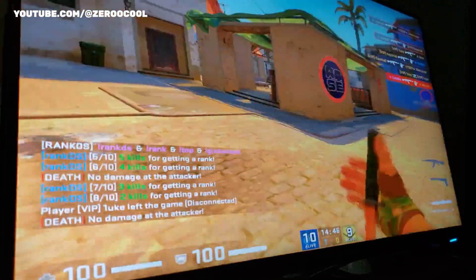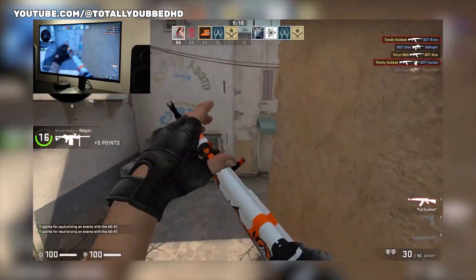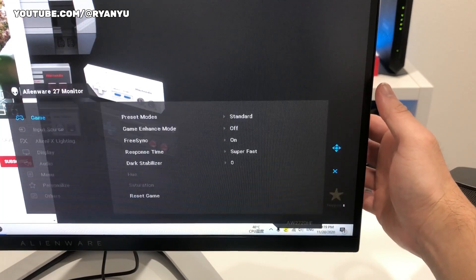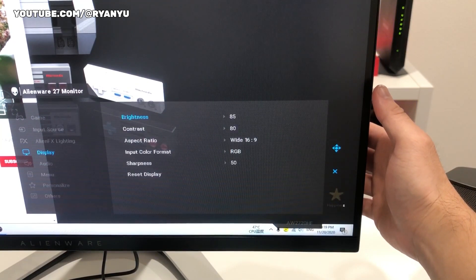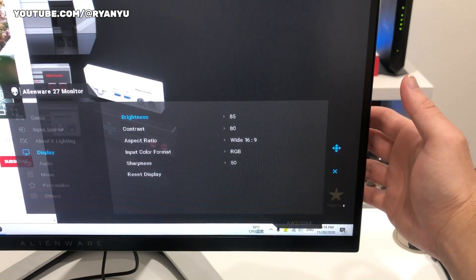Similarly priced gaming monitors typically have a maximum brightness of between 300 and 400 nits. Additionally, the monitor boasts a strong anti-glare coating. The monitor can display the full sRGB colour gamut and has outstanding colour accuracy. This is significant because the majority of SDR games aim for the sRGB colour gamut, in contrast to a wider, more vibrant colour gamut like DCI-P3 or REC 2020. Since the Alienware lacks HDR compatibility, as most similar 360Hz and higher monitors do, the sRGB performance is even more important.